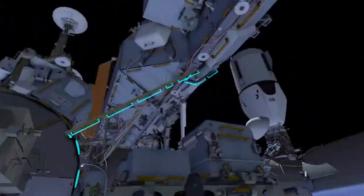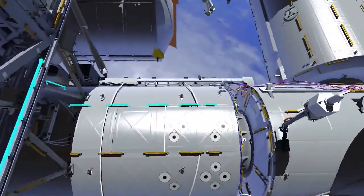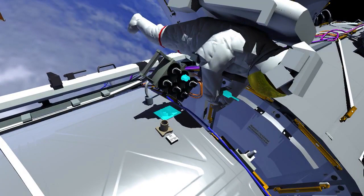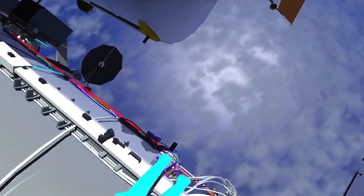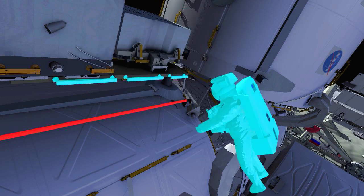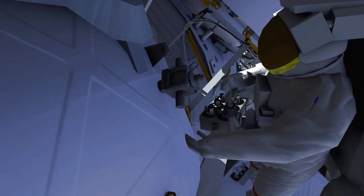EV1 will then translate ISS forward on the lab to the port side to get a sample from the oxygen generation assembly vent. The last vent location is on the port nadir aft section of the lab to get a sample of the vacuum exhaust system. EV1 will remove the multilayer insulation to get sampled on this vent and then return the insulation. When complete with all of these vents, EV1 will translate back to the airlock.